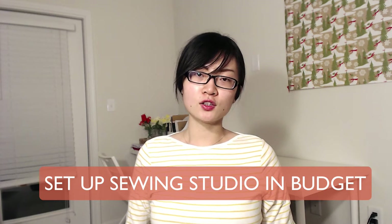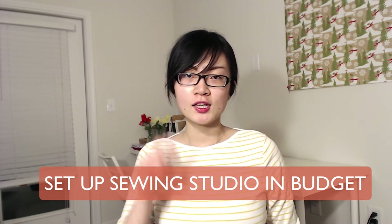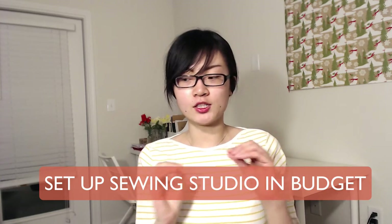Today we're going to talk about how to set up your sewing studio on a small budget. Get casual because you're going to move around a lot of stuff, so just wear a t-shirt and comfy clothes.